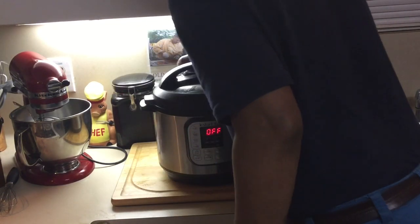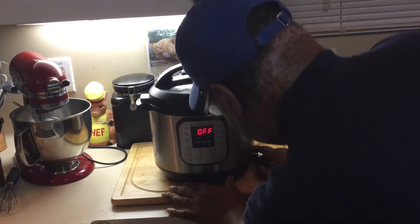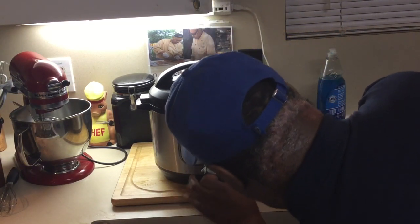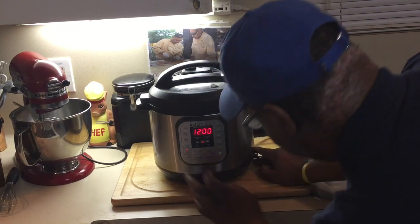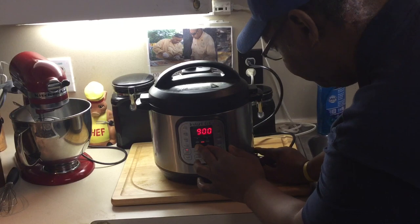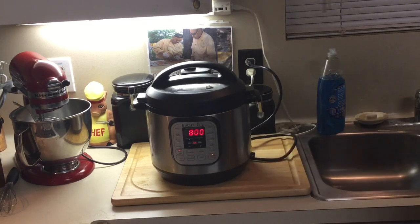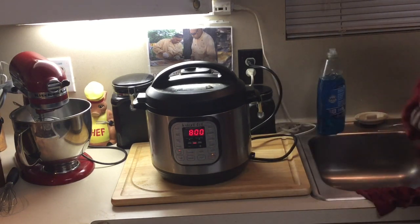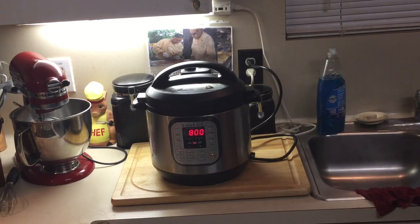Make sure this thing is sealed. I hit the crock pot setting on the slow cooker and I'm gonna do eight hours. That's it — we'll be back this afternoon and I'll show you how they come out.